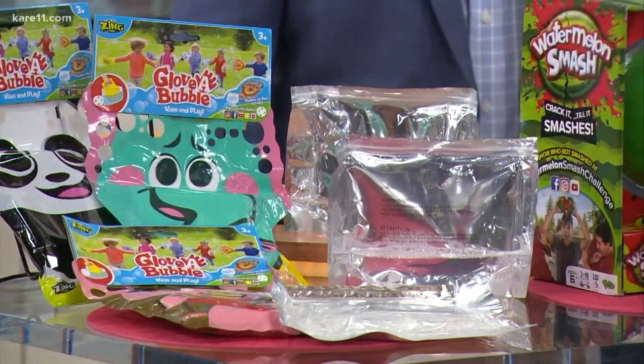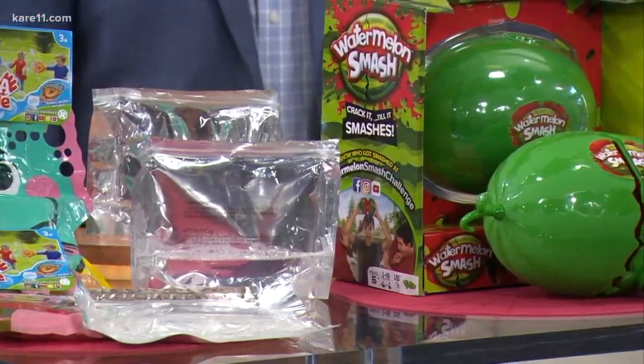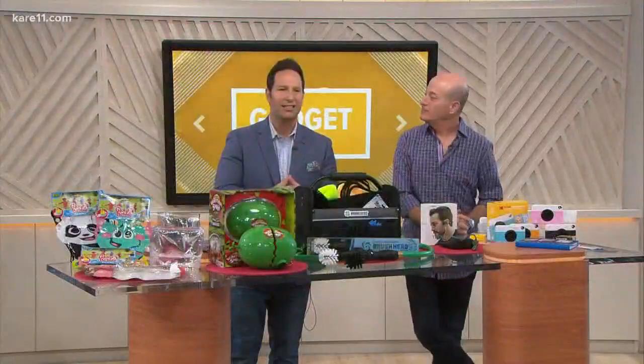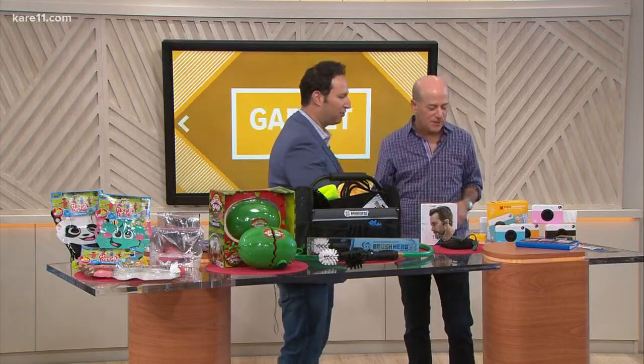It's graduation season, and Father's Day is around the corner. Today we have some great gift ideas for dads and grads. Gadget Nation author Steve Greenberg is here and always brings the most fun toys. Good to see you, Dave. Thanks for coming.